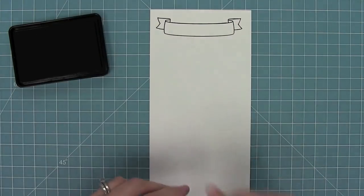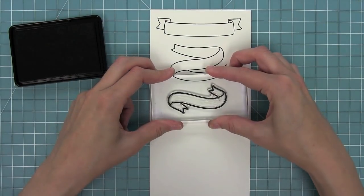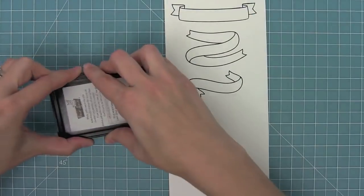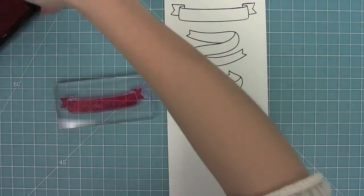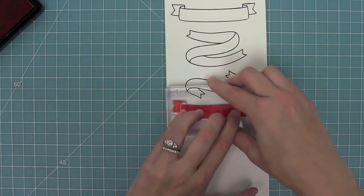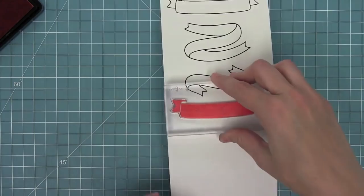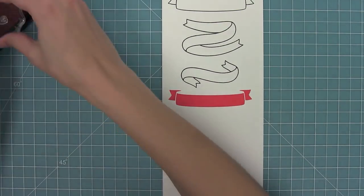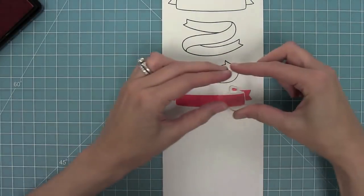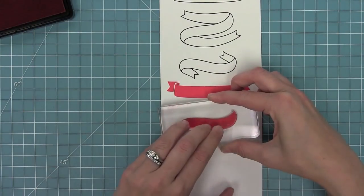Now here is Bannertastic, which has three different styles of banners — I just love them. They are so gorgeous and it comes with all of these solid versions of the banners. You can see that first style in the solid version, and then there are these little triangles that fill in the back part to add a little shadow. I like to stamp these twice in the same ink color just to make it darker to give that shadow to the background.